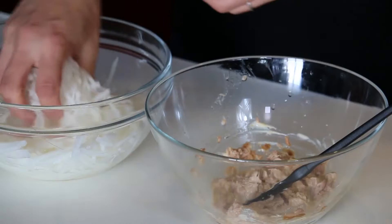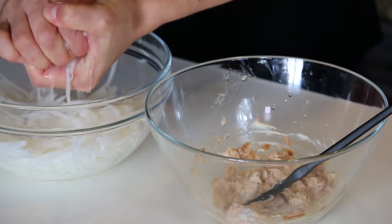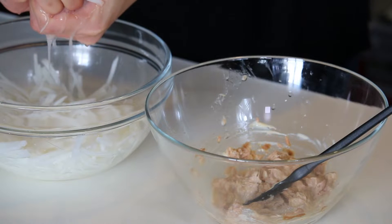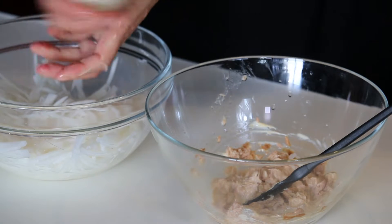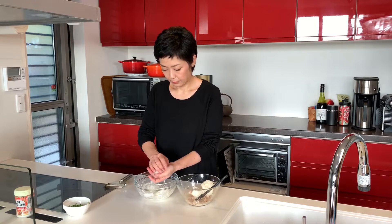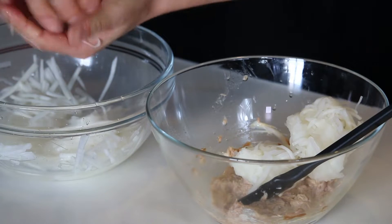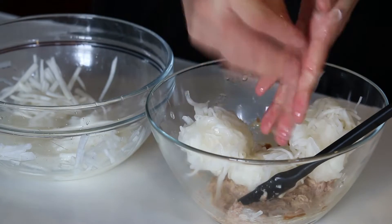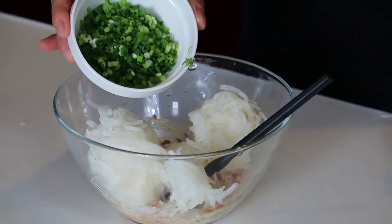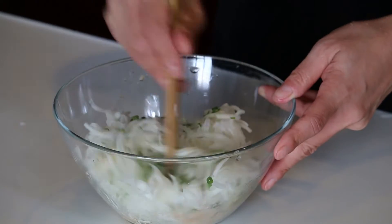By now the daikon radish should have rested. Squeeze it really well and put it into the bowl with the tuna mayo. Make sure you squeeze it really, really well — if you don't, the salad will be very watery. This much water came out from the daikon radish — it's a lot! Now let's add the green onion and mix it well.